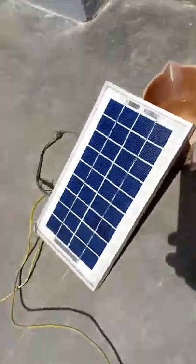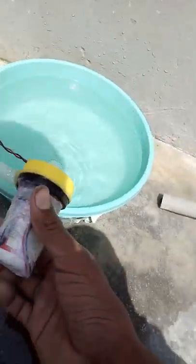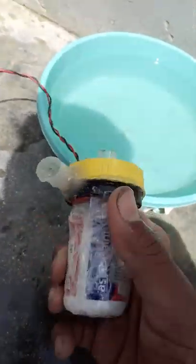This is a 3W solar panel. I am going to connect the water pump. This water pump is handmade to use with a solar panel.